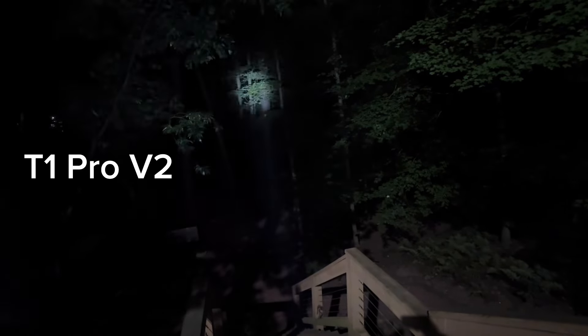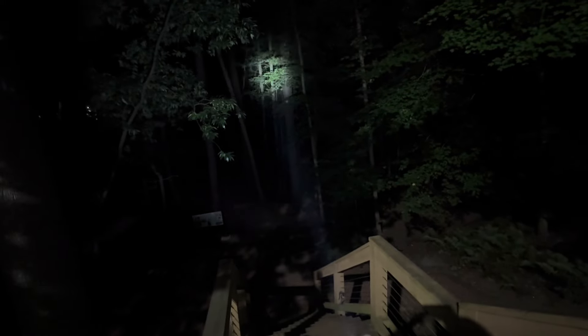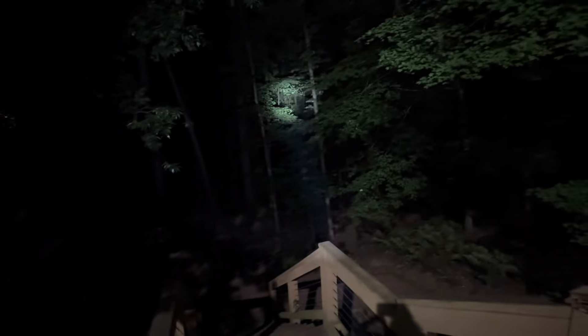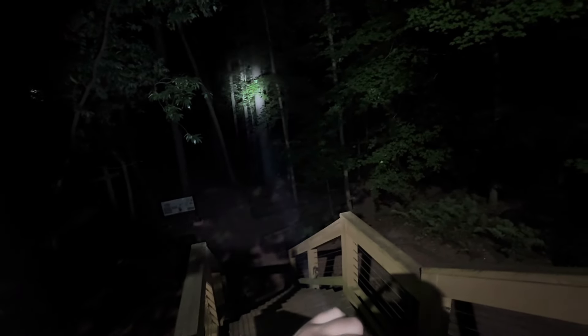Let's check out the T1 Pro V2. There we go — that's the high beam. This is just a hair higher lumen-wise with a little bit more candela. Brightness-wise I can't tell too much of a difference, but I think I can — there's about a 2,000 candela difference between these two lights and I'm pretty sure I can see it.